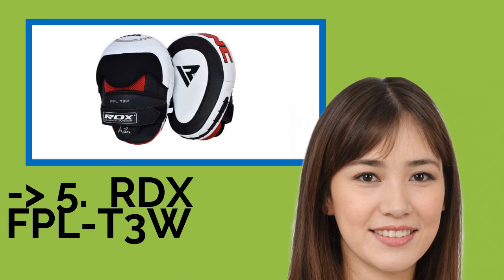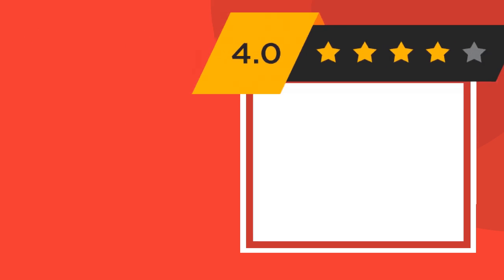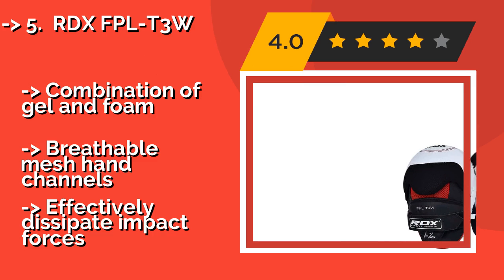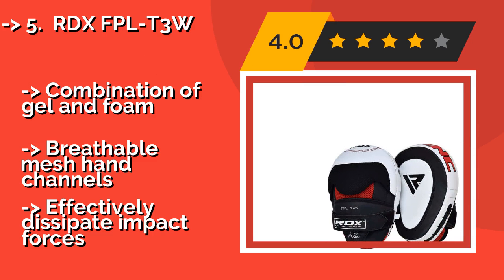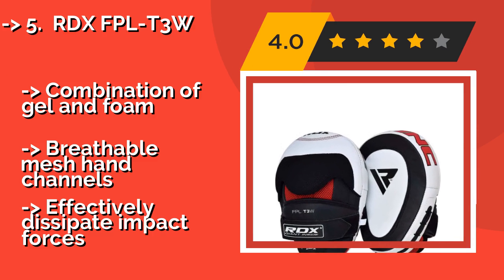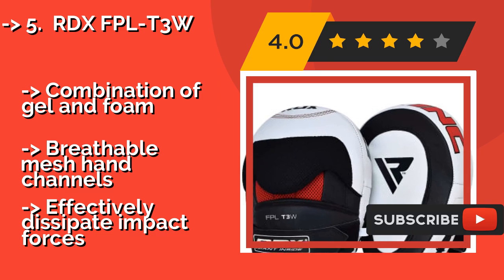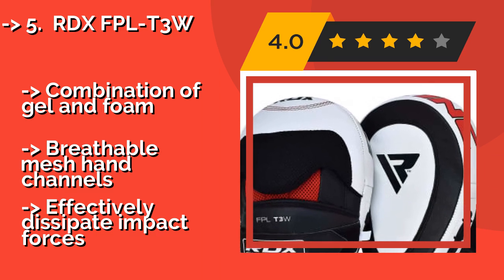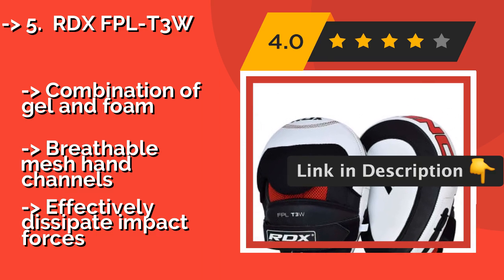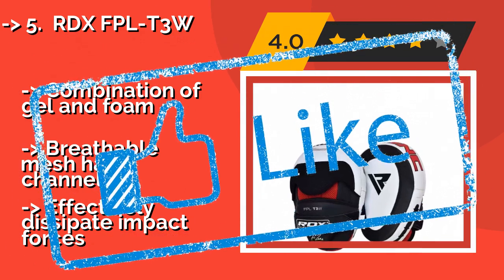The fifth product is the RDX FPLT 3W, around $63. These are a smart choice to help improve speed, accuracy, and defense. Their lightweight design allows trainers to quickly move them around, as well as swing them back over the head of a fighter to get them in the habit of watching out for return shots. Combination of gel and foam with breathable mesh hand channels that effectively dissipate impact forces.